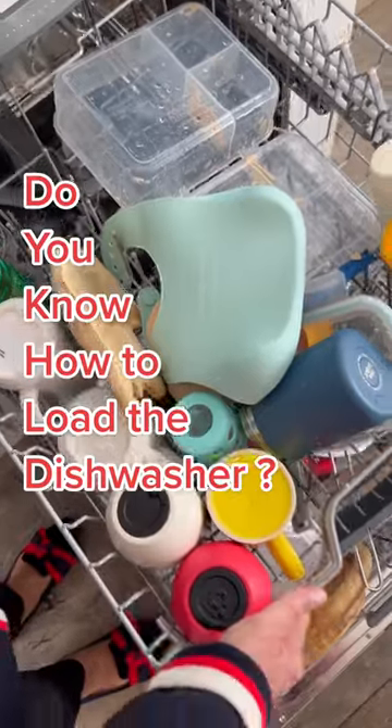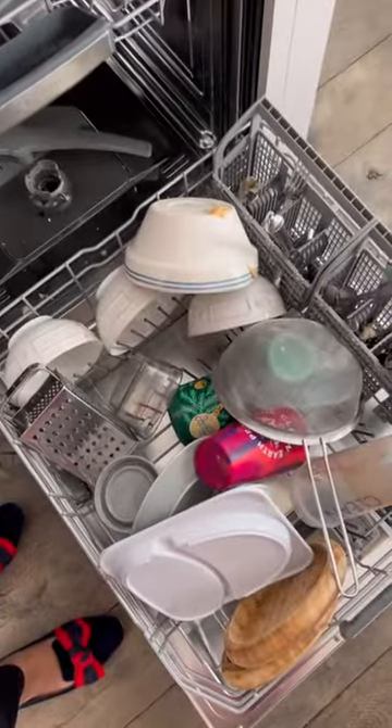Back with Boot Camp Babs. I'm here to show you why this is not the proper way to load a dishwasher. Did your mom ever tell you the do's and don'ts of loading a dishwasher?